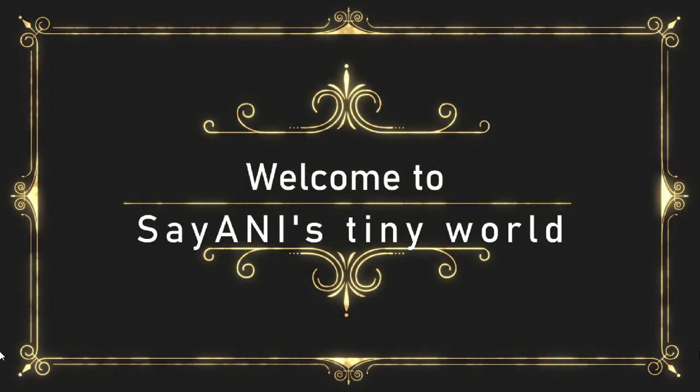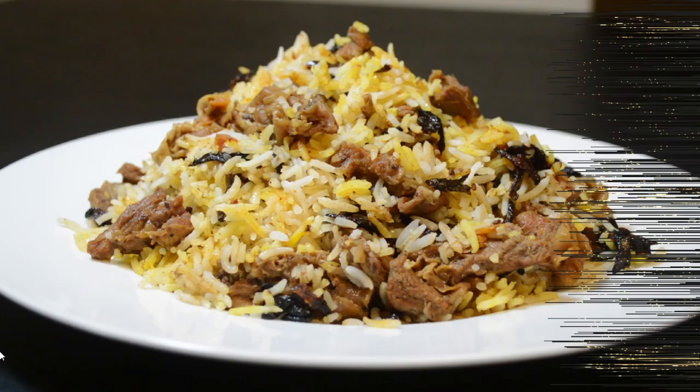Hello friends, welcome to The Shiny's Tiny World. Today, I am going to show you something special.